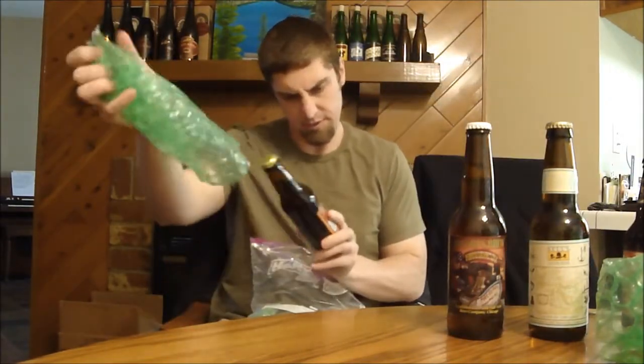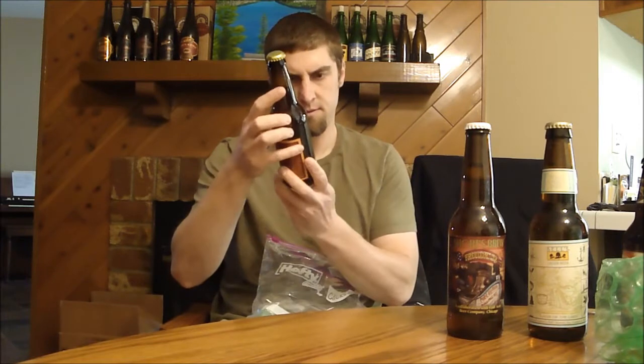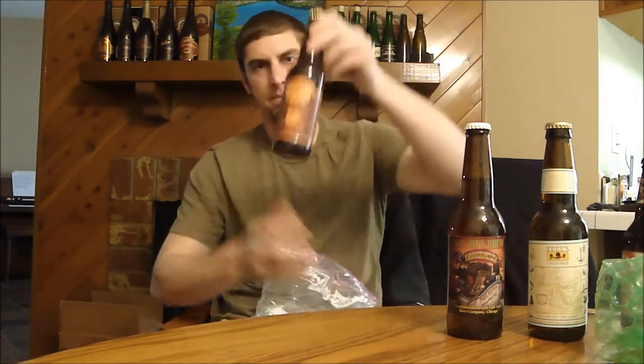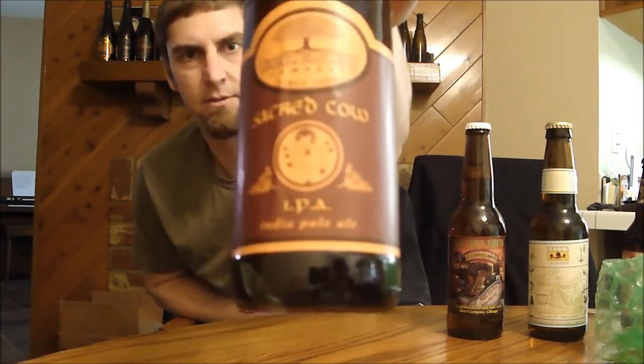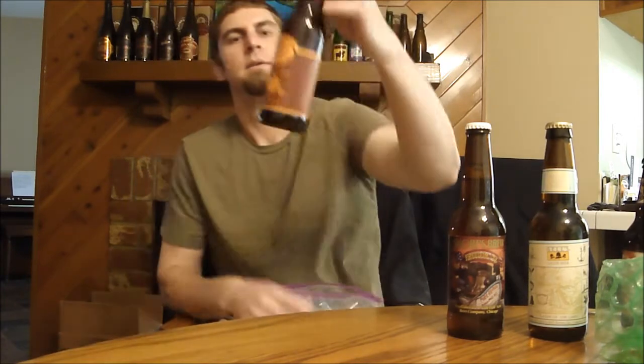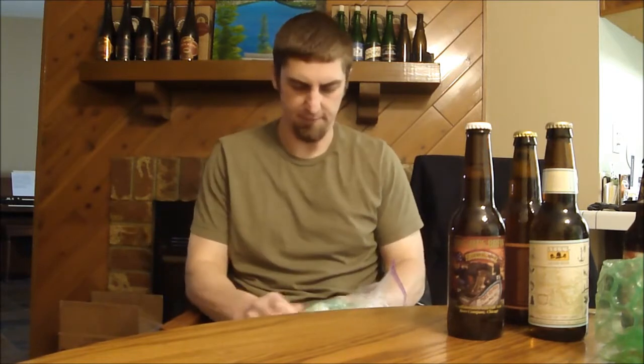Next up is Arbor Brewing. I don't think I've had anything from Arbor. This is Sacred Cow IPA. They're in Ypsilanti, actually. My cousin has gone to school in Ypsilanti, so it's local to him. Let's check that one out — get that in the fridge.